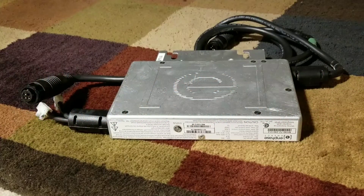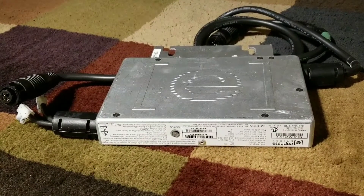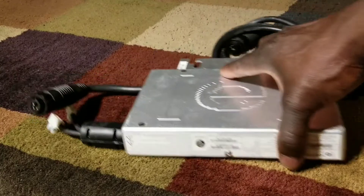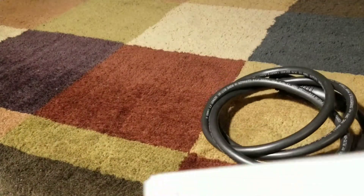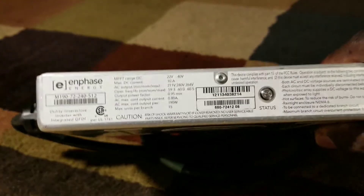Hello YouTube, JW Soul USA. Today's video is all about microinverters with the Enphase microinverter. I just want to show you this is the old Enphase microinverter — this is the M190, one of the first ones that Enphase made.